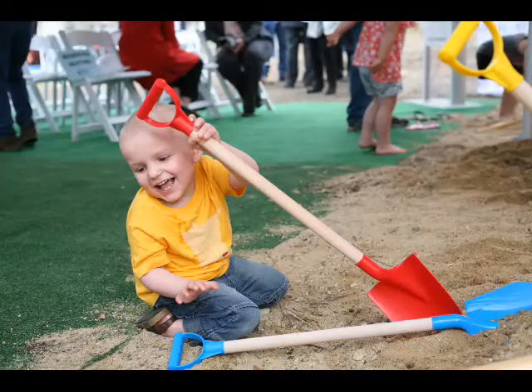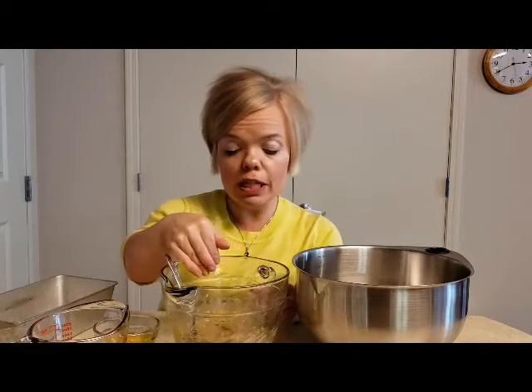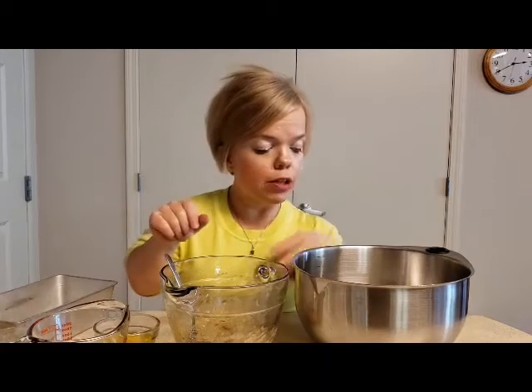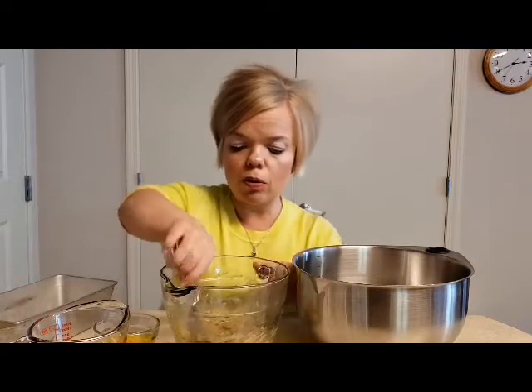This week's recipe is from my friend Brody and it's his grandma's banana bread — his favorite. So I've got the mashed bananas, the vanilla, the sugar, the eggs, the butter in there, and then in here I've got the flour and the baking soda and the baking powder.